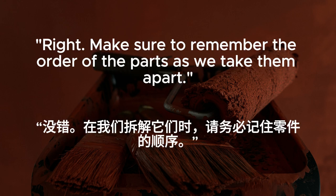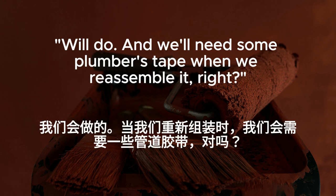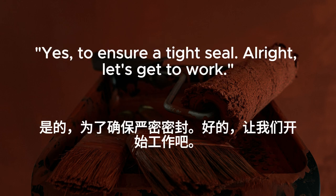Make sure to remember the order of the parts as we take them apart. Will do. And we'll need some plumber's tape when we reassemble it, right? Yes, to ensure a tight seal. All right, let's get to work.